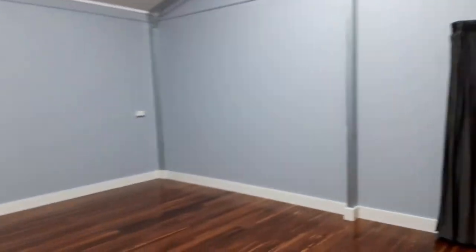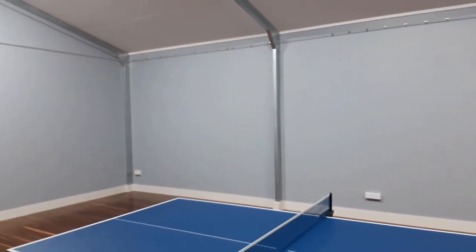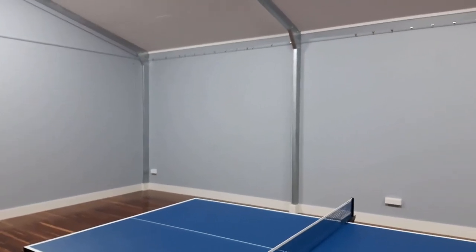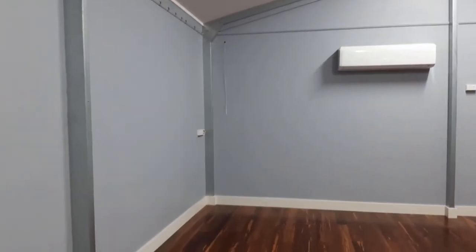Here are the walls — we'll be filling all this up with sound blankets, and I've decided to make a decorative feature of the blankets as well. I'll show you what I'm going to do there.